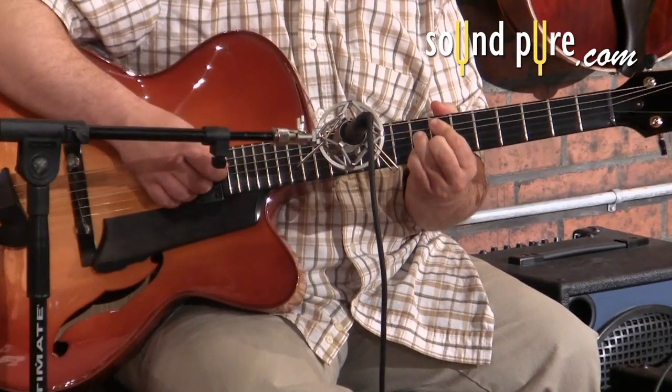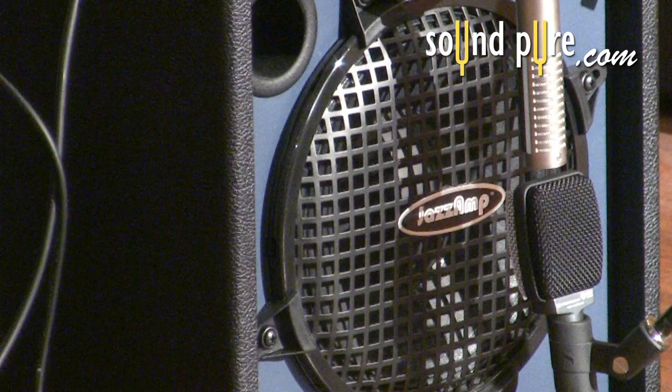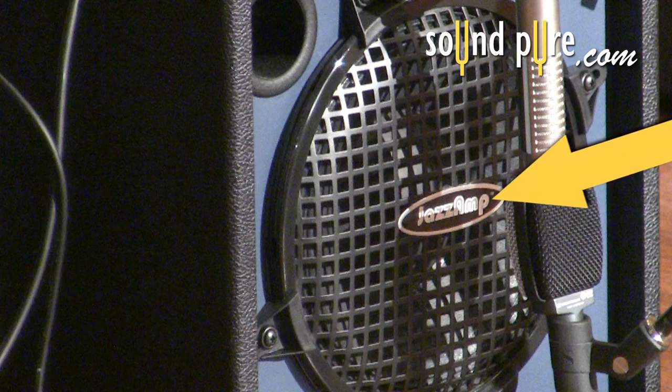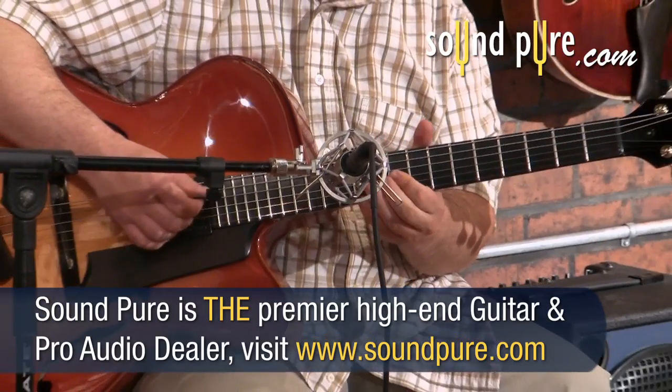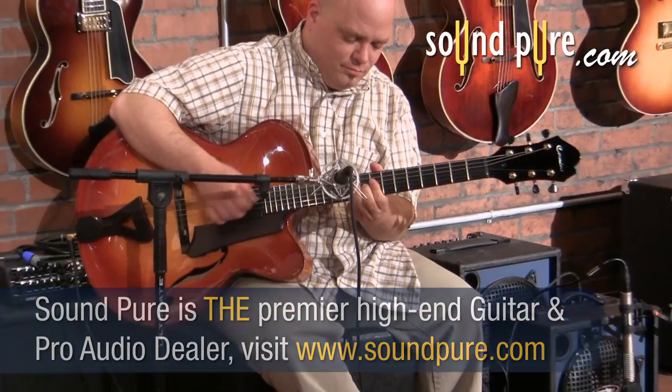First, let's look at miking the amp. The principles here apply to any electric guitar amp and speaker that you're miking. Based on the tone you're going for, you can move the mic from the outer edge of the speaker for more bass and low end to the center of the cone for more high end information. Small adjustments in mic placement on a speaker can yield very different results.